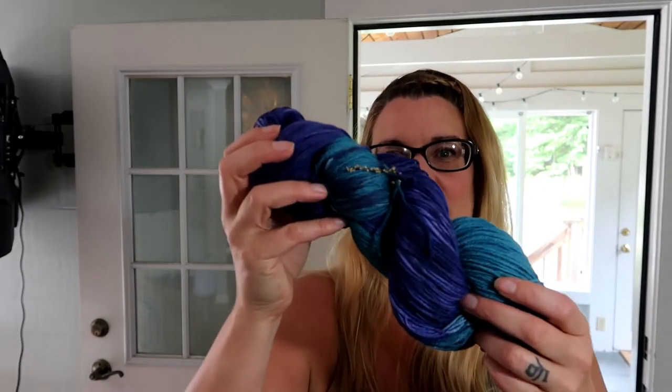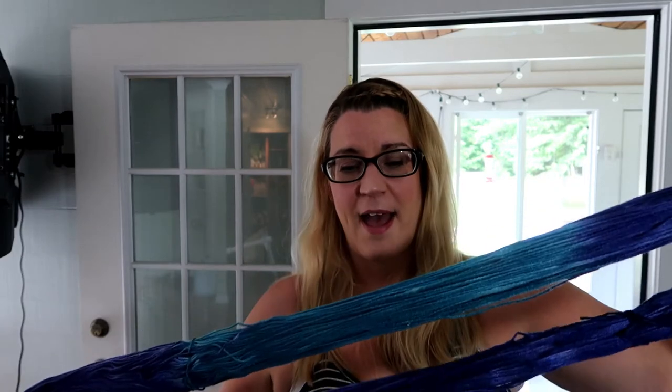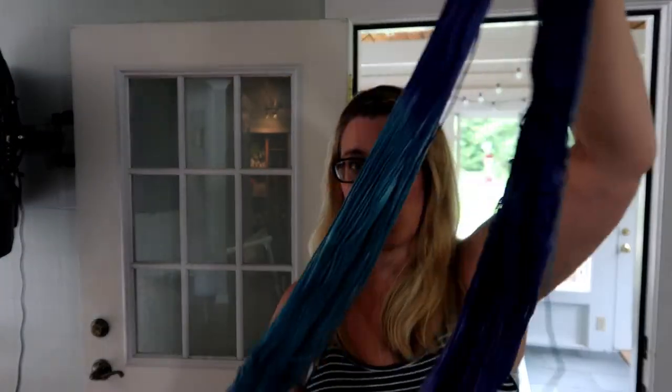I've done some dyeing. I dyed some locks that I'm spinning right now, so those will be in a later video. I also dyed this outside — this is for Shard. If you've ever knit one, you know that the colorway repeat is like 77 inches, so I took two chairs and arranged them so that going around was exactly 77 inches, made myself a custom skein, and this is going to be my Shard yarn.